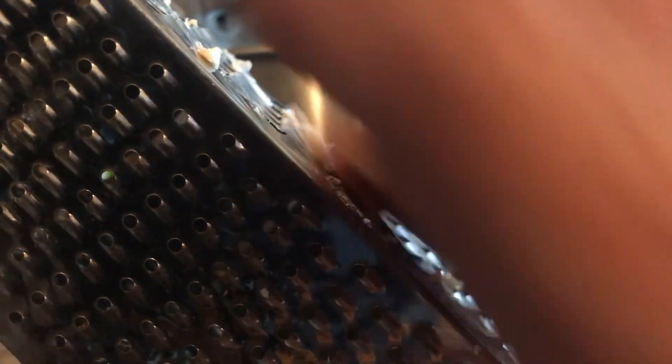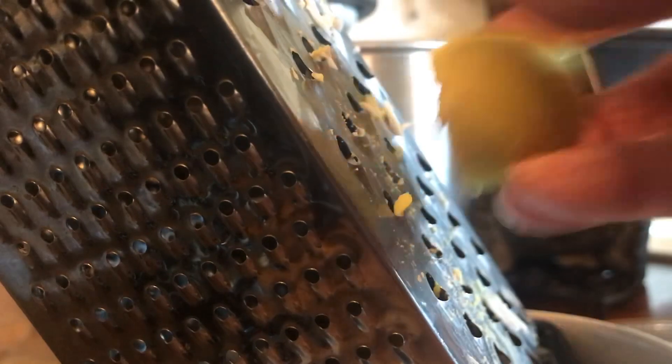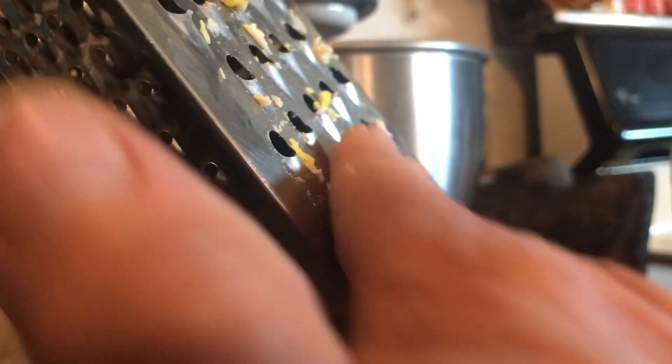There are recipes out there that do need turmeric, but this one doesn't. I like grating my eggs on a cheese grater — that's just me. I don't like them chopped or cut up fine; I like them grated. You can cut and chop them any way that you want. The important thing is to be able to use your eggs, even in sandwiches.